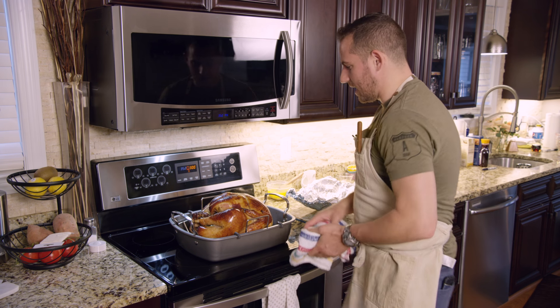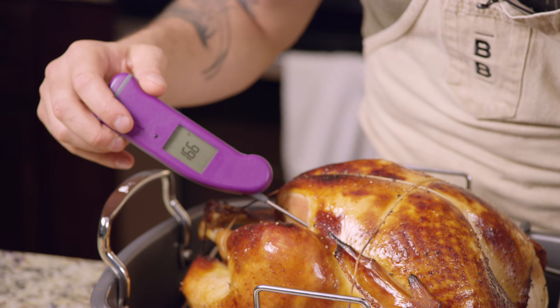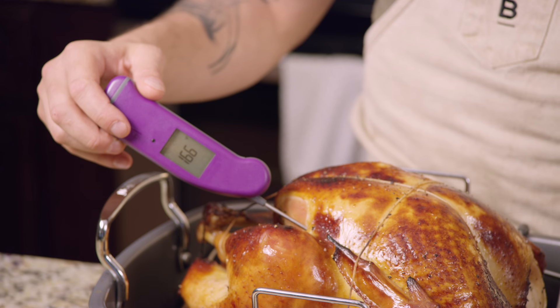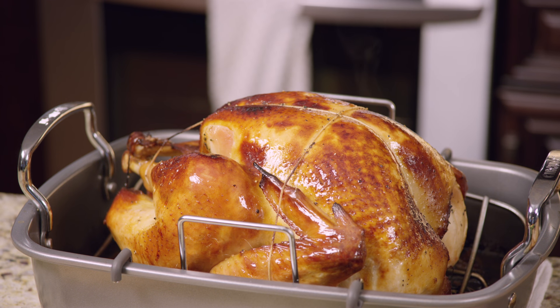That looks excellent. Next thing we're going to do is take its temperature. I want 165 degrees and rising. It's at the temperature I want it, so I'm going to let it rest for a while — longer the better. You'll really get a moist and succulent bird.